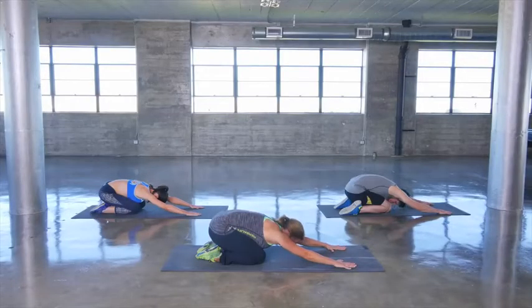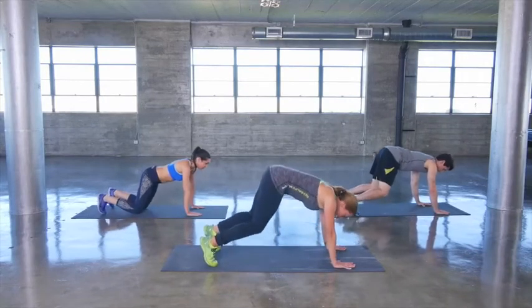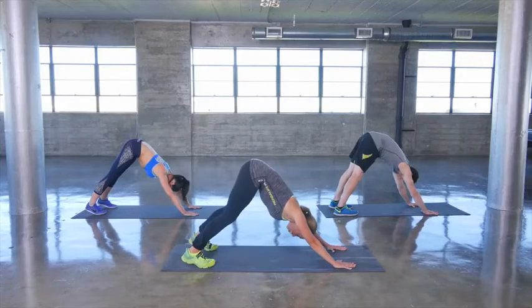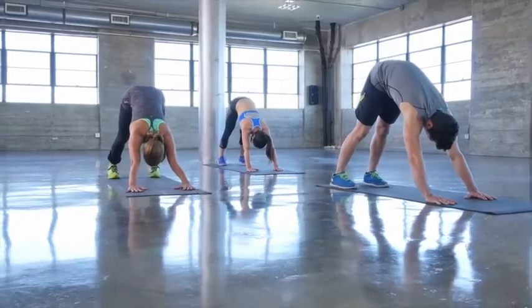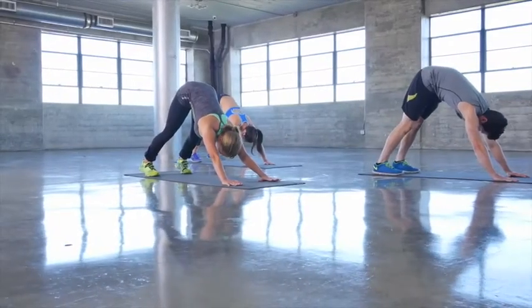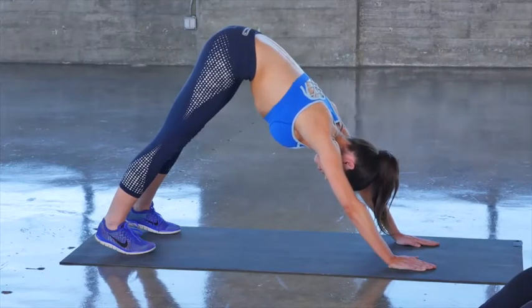From here, let's go ahead and push up onto hands and knees position. Tuck your toes under, lift your hips, push back onto your heels into a downward dog position. It's okay if your heels don't quite touch the floor, just work on that hamstring flexibility. Eyes are looking back behind you, just relaxing the head, letting everything stretch out. The longer you're in the pose, the more you can push back, really push back into the heels.